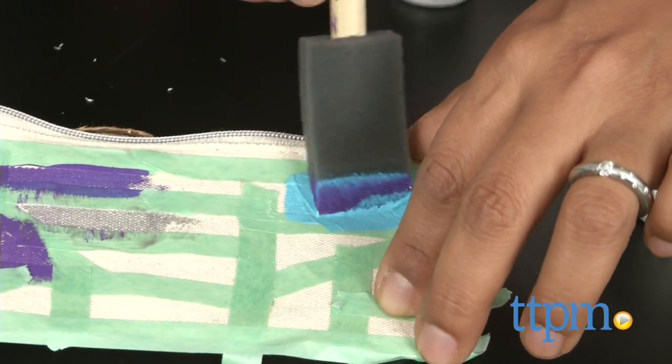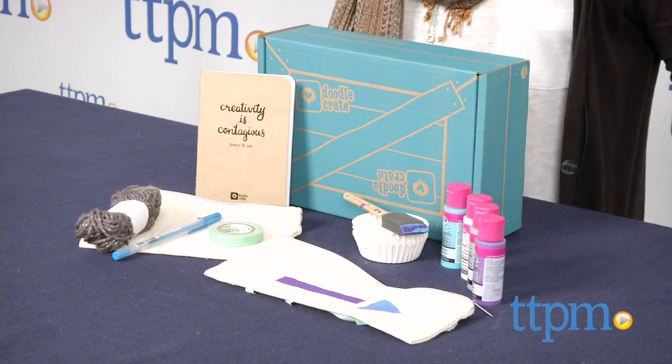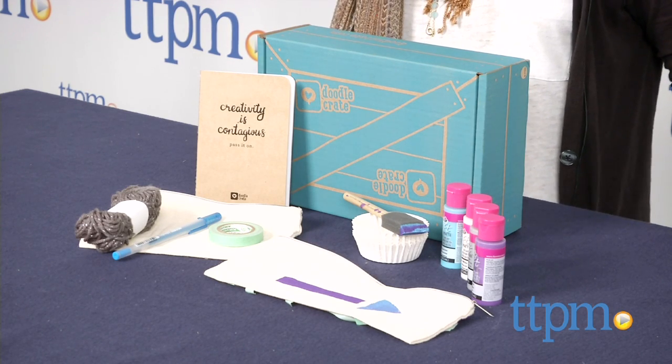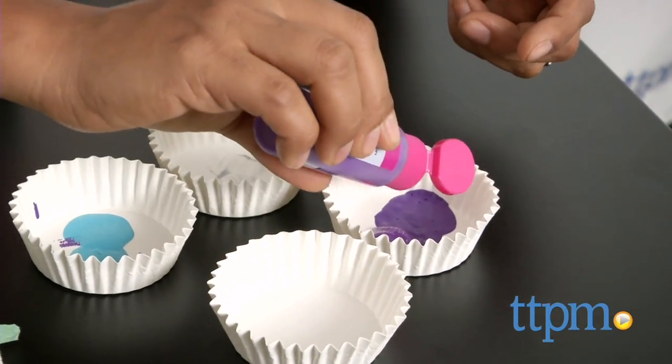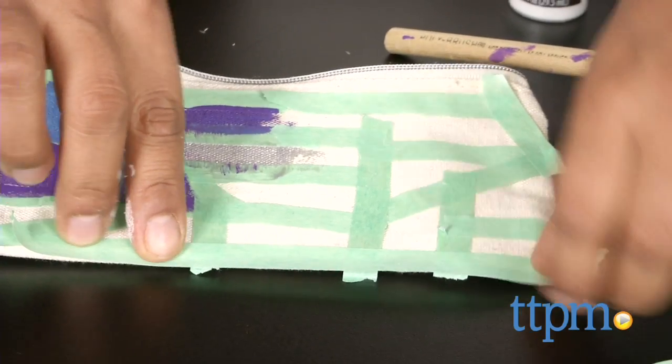We are in DIY heaven! Hey everyone, this is Maria with TTPM. For DIYers, we have the monthly subscription box Doodle Crate. Doodle Crate offers monthly DIY projects delivered right to your door. This month's crate teaches us how to make our own geometric canvas pouches. While the pouches have been pre-made, the design is all up to us.